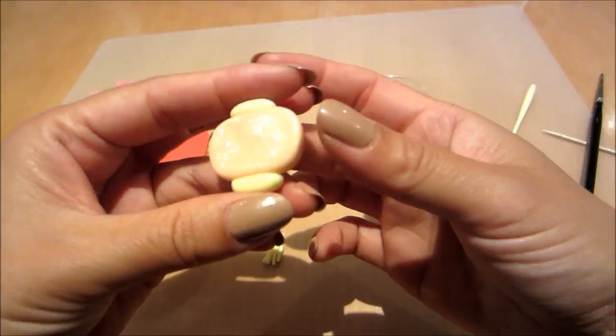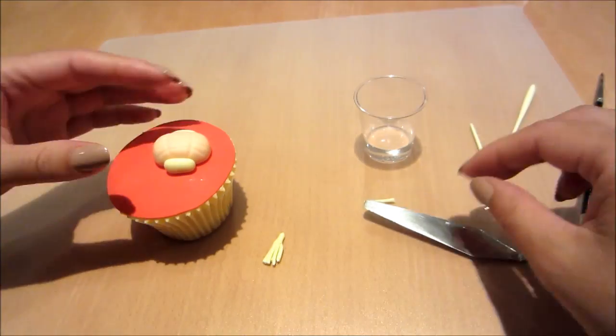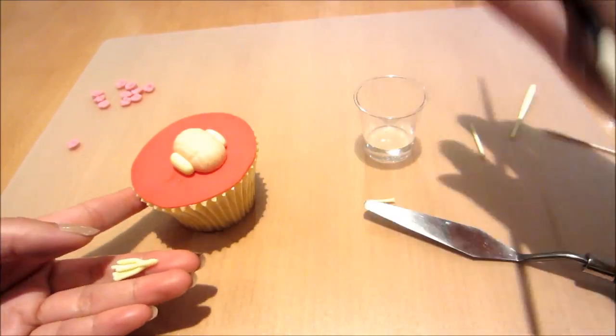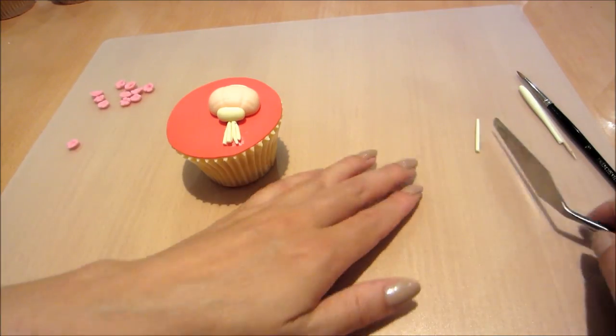Now I'm just going to stick it on the cupcake with some water. I should have put the tassel on first, but it doesn't matter — I'm just going to stick it on now. Just brushing on the water and sticking it on underneath, then gently pressing it down so it stays in place.